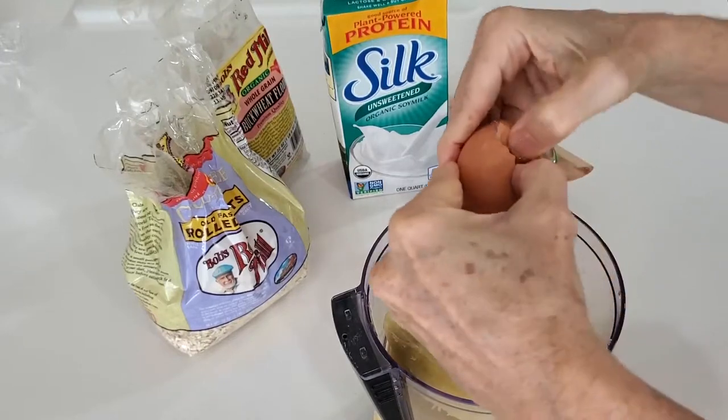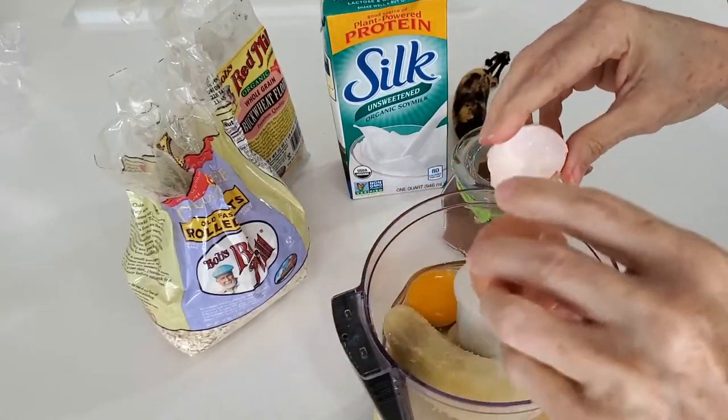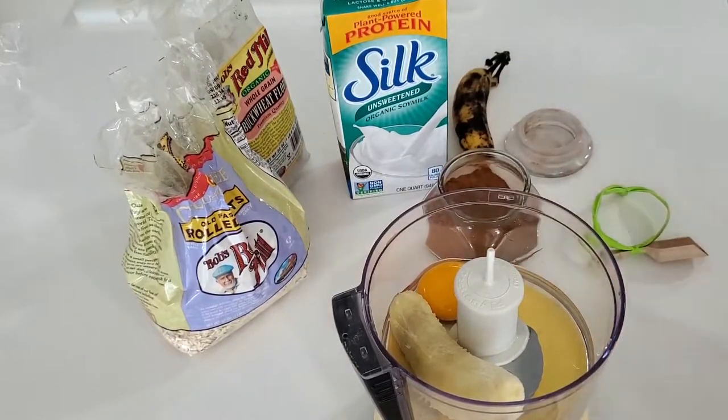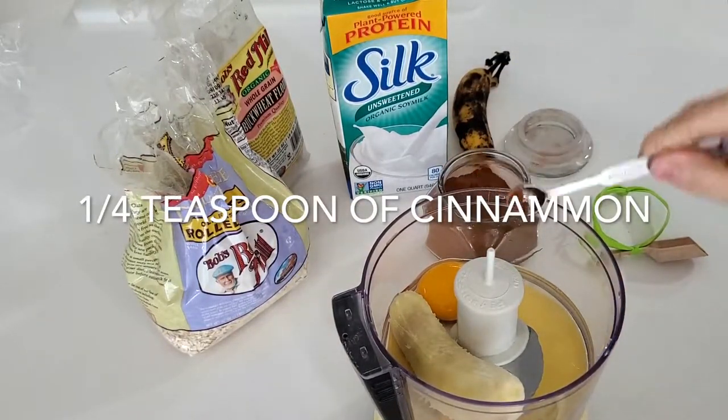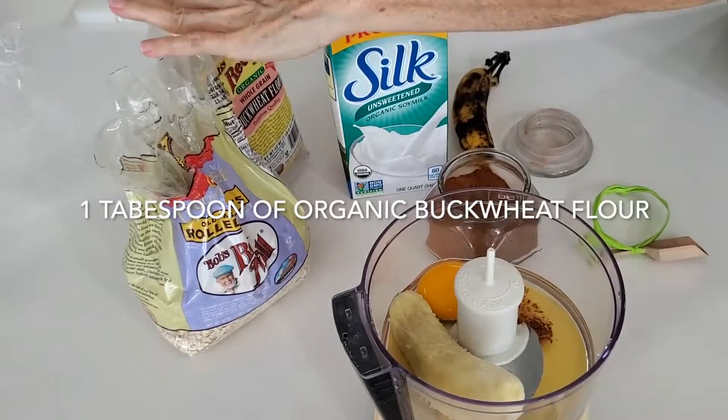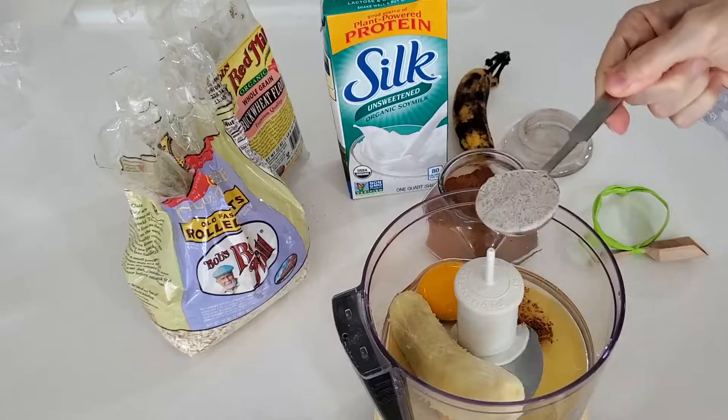Add a couple of eggs. That way if you eat three or four pancakes you'll have two eggs of protein, and if you split it between two servings each person will have one. So we add the eggs, a quarter teaspoon of cinnamon, and a tablespoon of buckwheat flour.